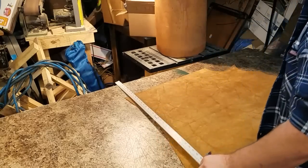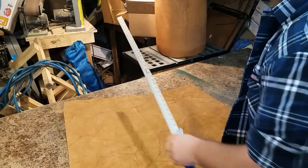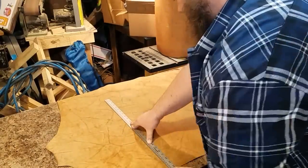For this bag I'm going to use a pull-up leather from Acadia called Shellshock. It's a very shiny leather with great cutability and a beautifully contrasting pull-up.